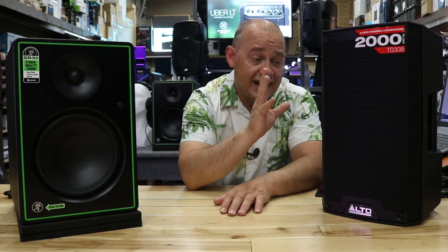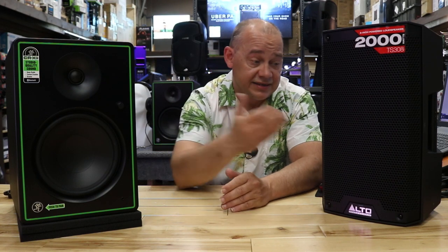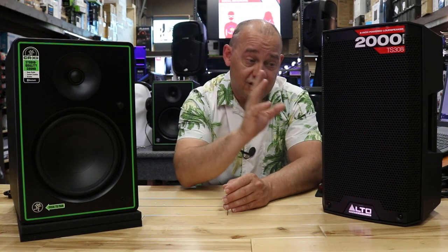Over here, you're going to be able to really push it. Would I want to use this as an actual studio monitor for playback? I would say no. And I'm going to explain why — it has nothing to do with the fact that it's an Alto or a TS 308. This is a PA speaker. That's the answer. Studio monitor, not so good, because of how it actually brings about the volume, how it gets that oomph in its sound.